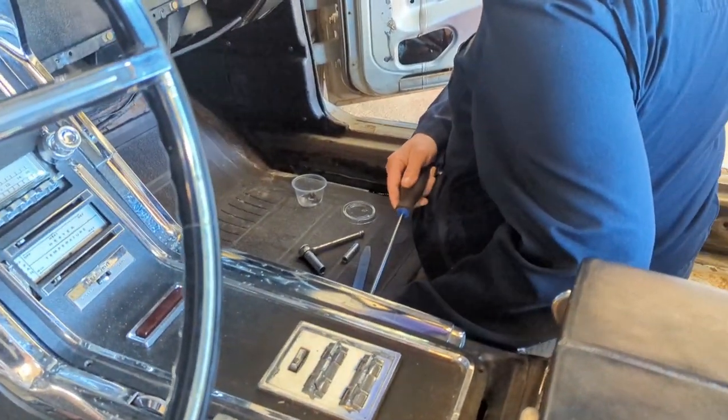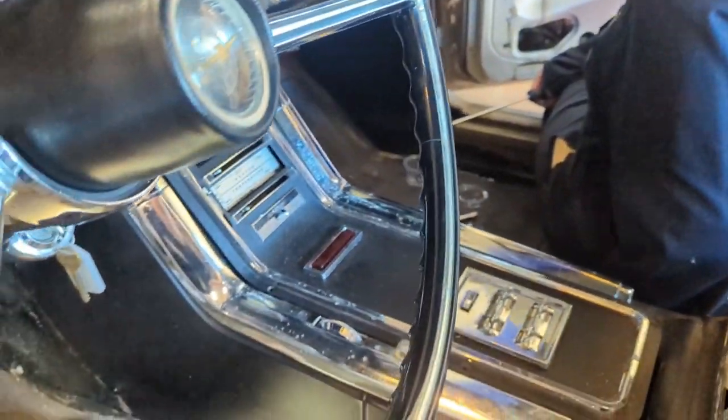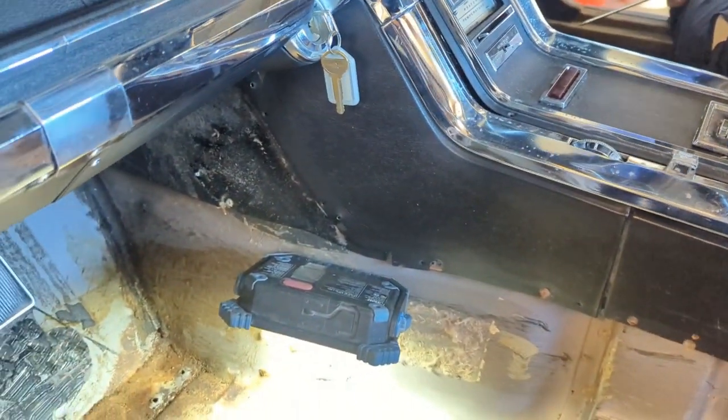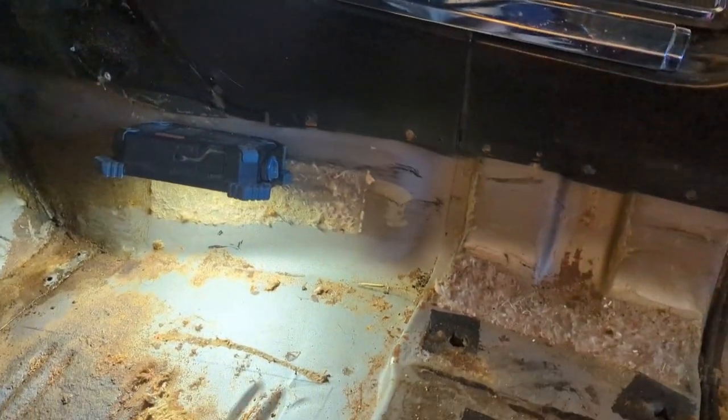Beverly's over here taking the console out. She's still getting the mice smell, so the console and the heater box are going to have to come out. But that's what it takes if you want these things to smell good.